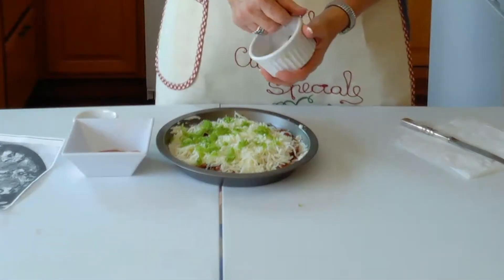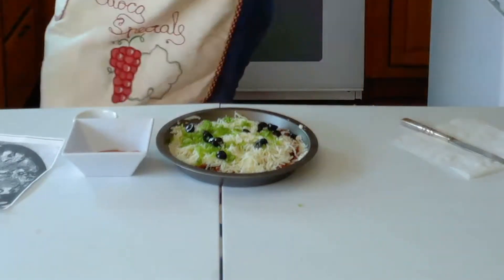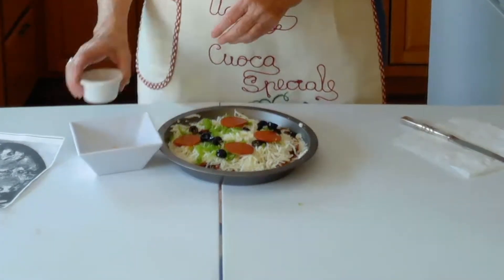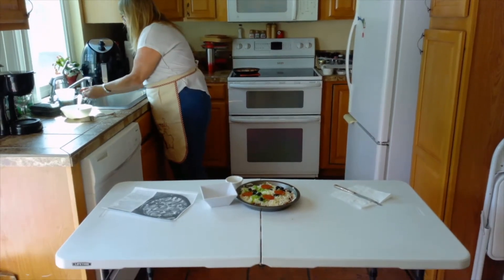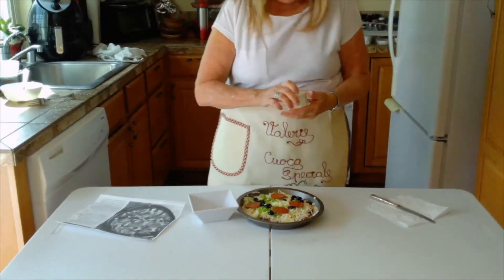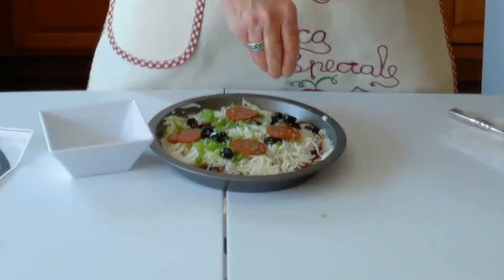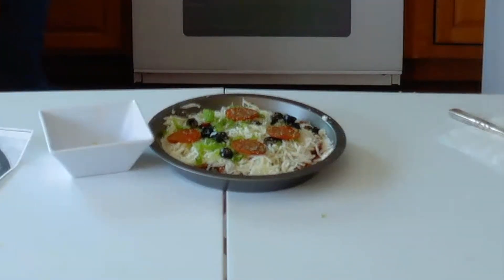Now we're going to add the rest of the ingredients — spreading the bell pepper and mushrooms on top. I almost forgot my pepperoni, so some more pepperoni goes on — I think I used too many slices in the last layer. Then we're going to sprinkle the Italian seasoning all over it and bake it at 400 degrees for 20 minutes until it's bubbly and brown.